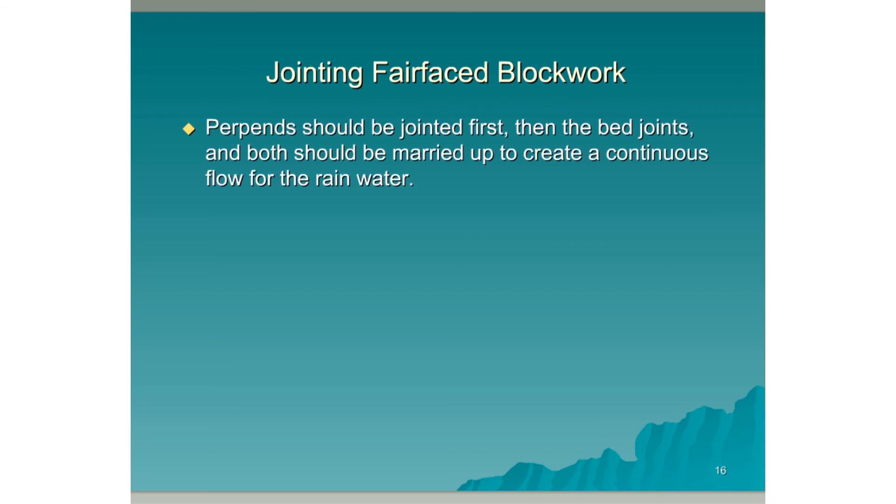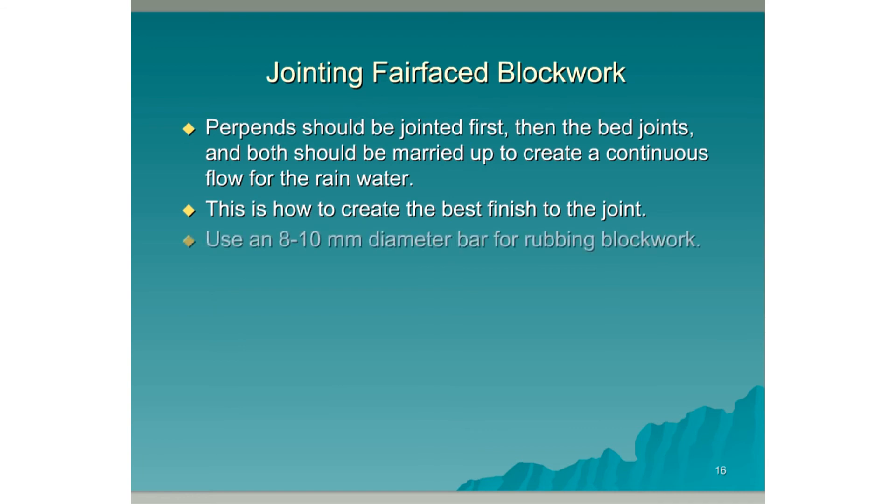Perp bands should be jointed first, then the bed joints, and both should be married up to create a continuous flow for rainwater coming down the face of the wall. This is how to create the best joint finish. Use an 8–10mm diameter bar for rubbing the blockwork. Use a 12mm diameter bar for rubbing the brickwork.